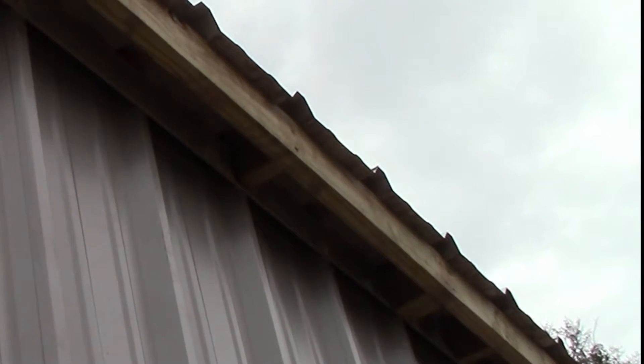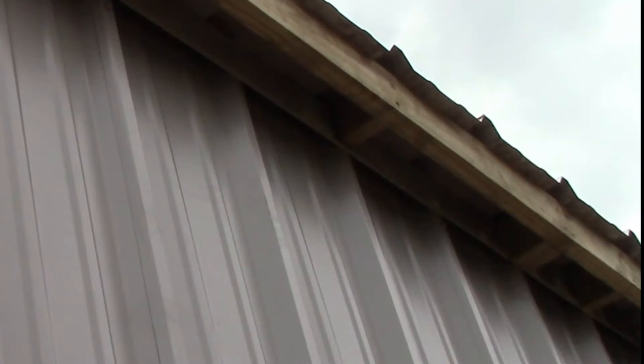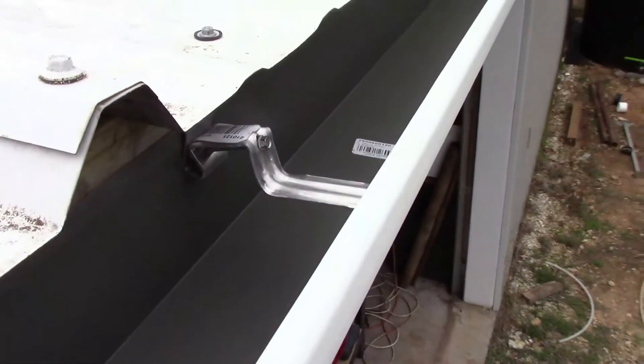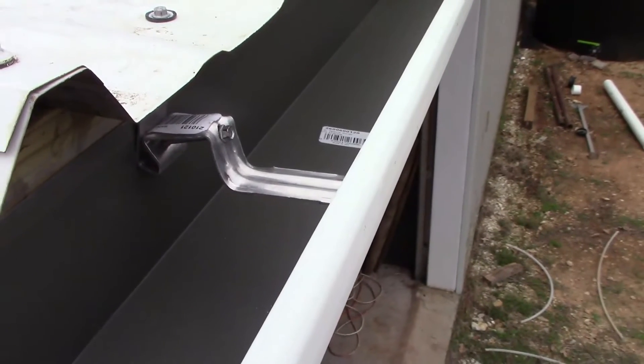It's just a simple blocking. What I did is I put it in there up against the building, just kind of as a brace, and it keeps that two-by-four from twisting. I have it screwed from the top side of the tin into the two-by-four. These are the type of gutter brackets that I used.